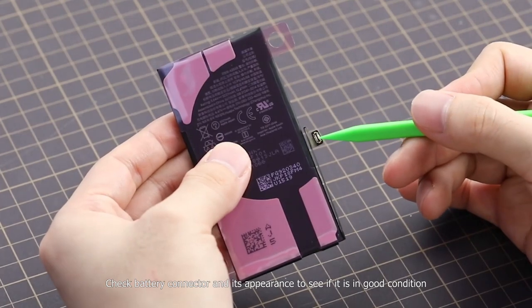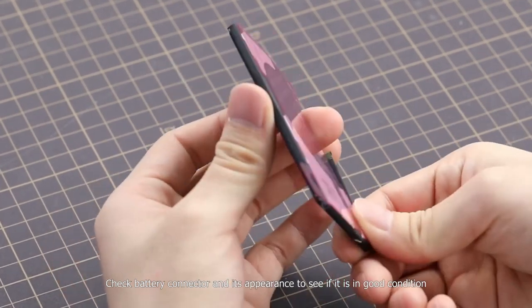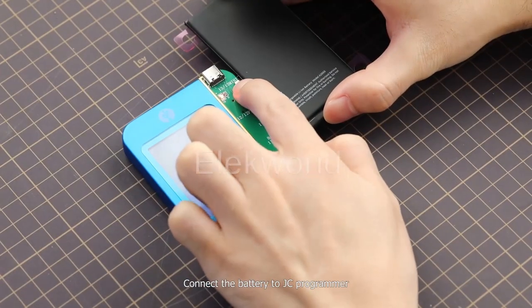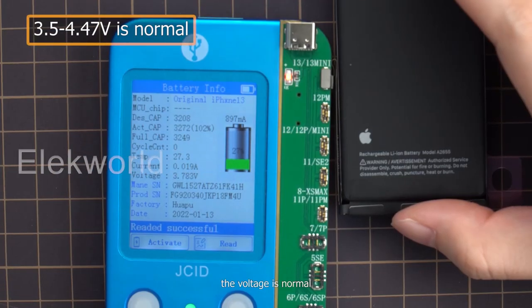Check the battery connector and its appearance to see if it is in good condition. Connect the battery to the JC programmer and read its data — the voltage is normal.